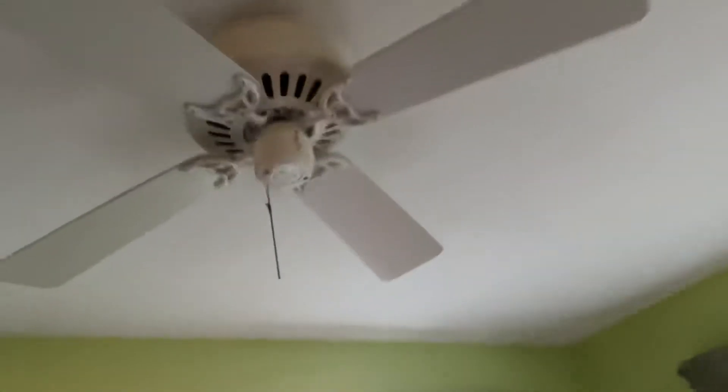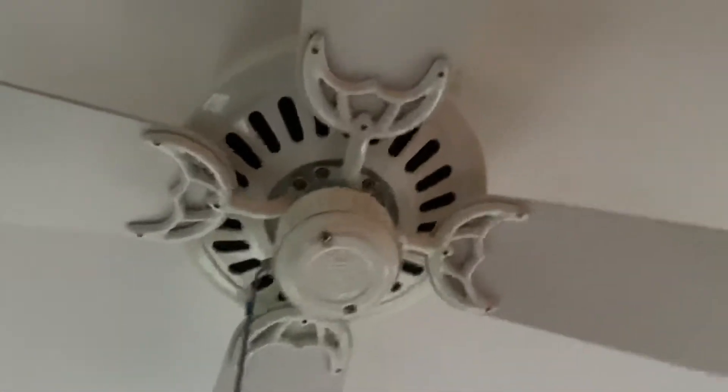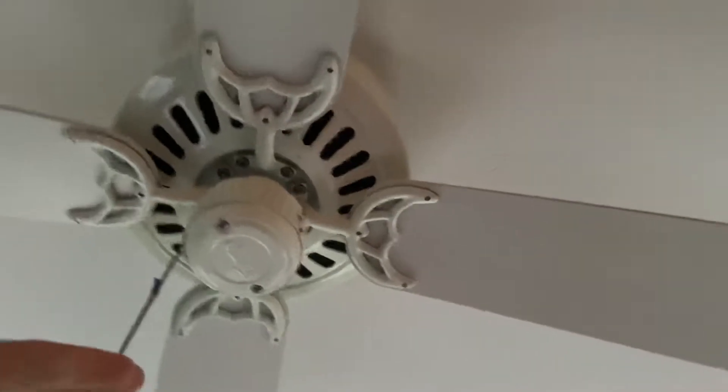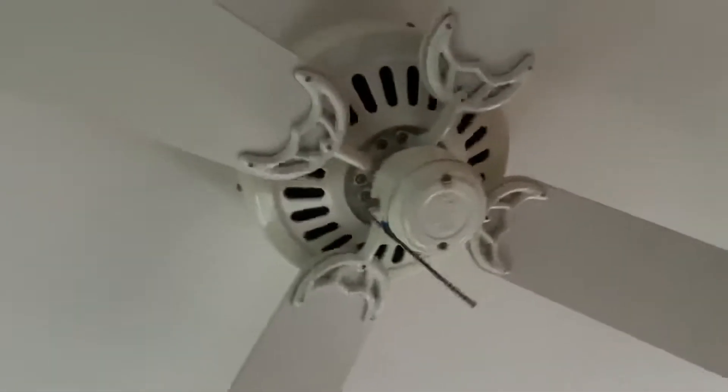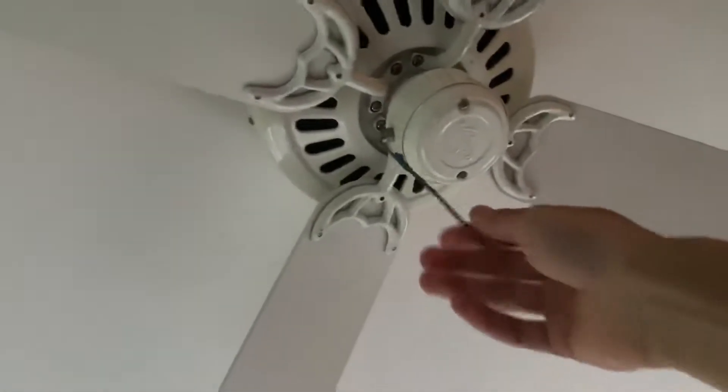Hello YouTubers, here's a Hunter low profile ceiling fan. As you can tell, when the blade is bent this thing wobbles. One time this fan didn't work in reverse, but it did when I fixed it.